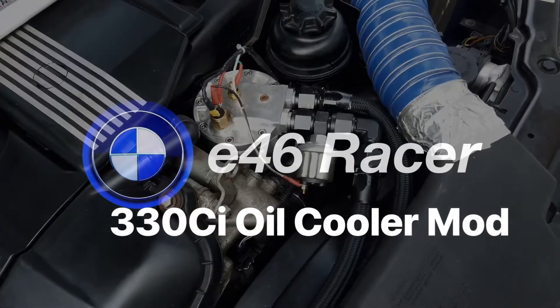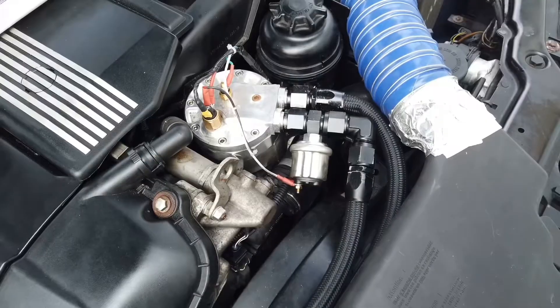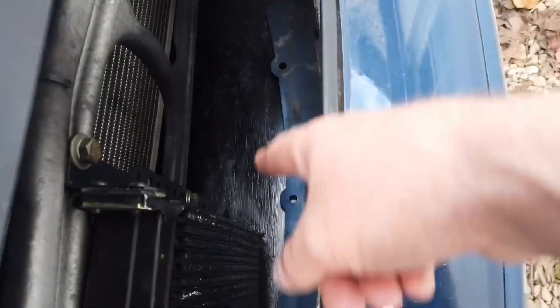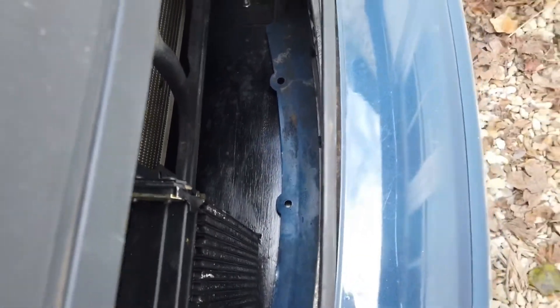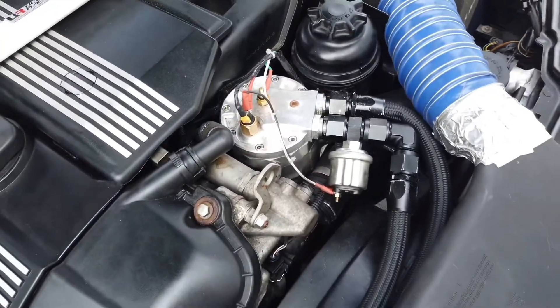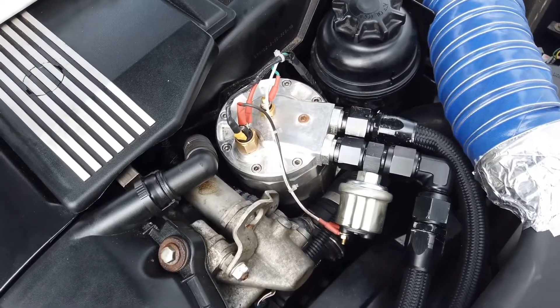People are asking about the oil cooler mod for the 330Ci's. If you've got an M3, you've already got the tap-offs for that and they run an oil cooler just down at the base below the radiator. Without that luxury, you can replace it with the E36 M3 filter housing, but it starts to get really expensive.